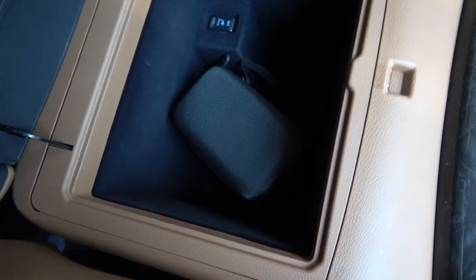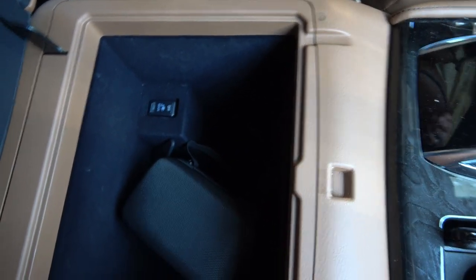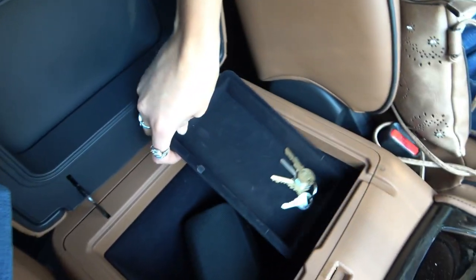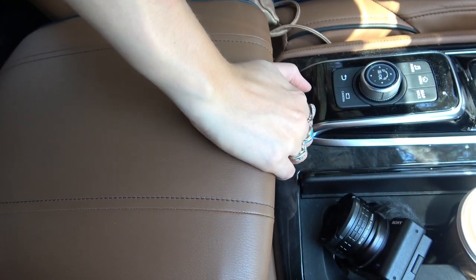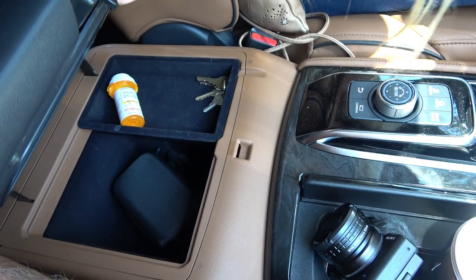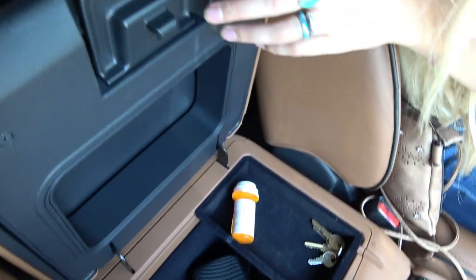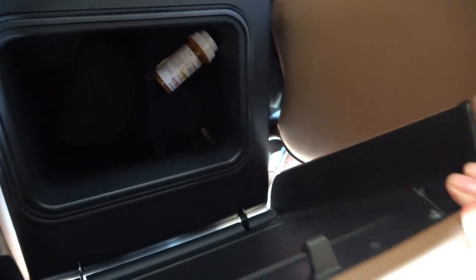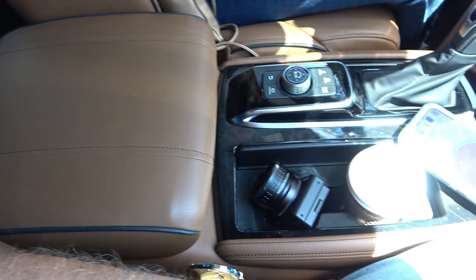That storage compartment is pretty deep. You've got your plug switch to turn that on and off. There's a hole in the lid — let's see what that does. There must be a second latch or something. Turns out it opens from the back — the people in the back can sneak in and get your stuff from the front console. That is cool — I didn't know that did that.